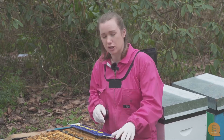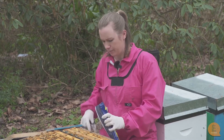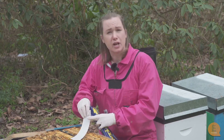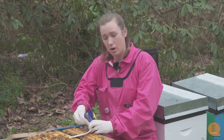These are plastic strips that are impregnated with a chemical that kills varroa but doesn't harm the bees. I've read the instructions and it says that these miticide strips need to be two per brood box.